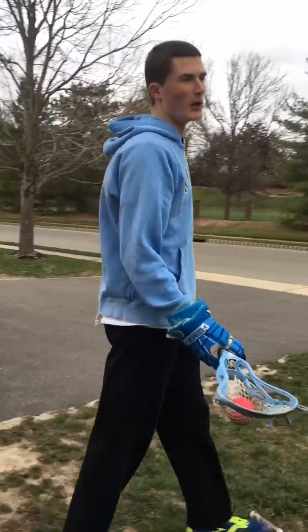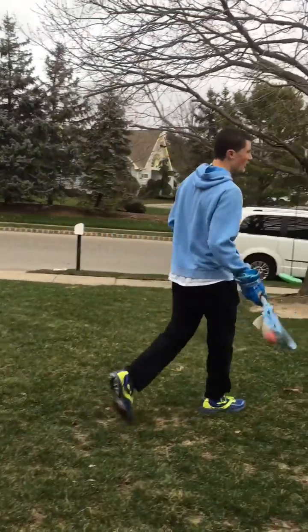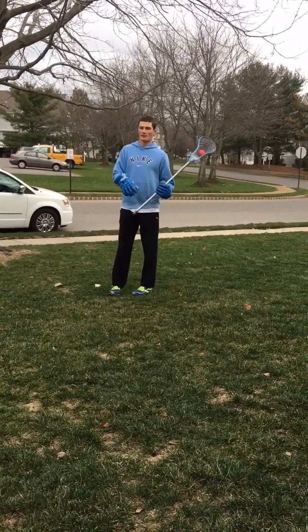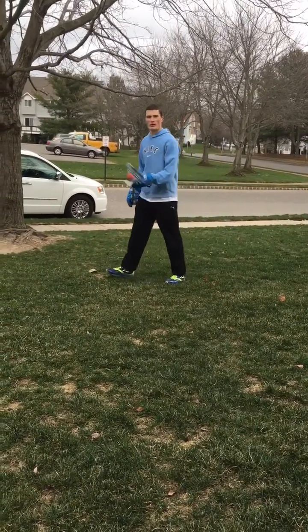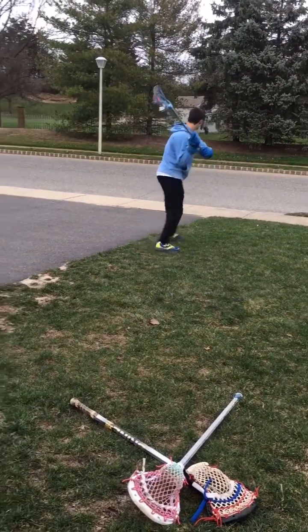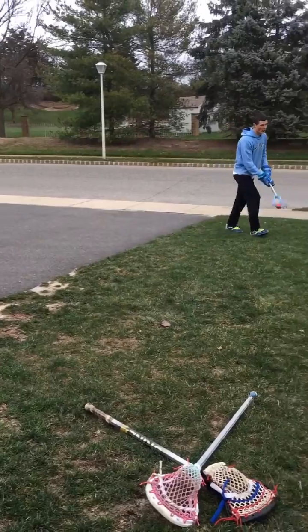You can also shoot from a running position. For example, if you're going to dodge to try to beat your man, you can start up here, and as you're shooting on the run you'll have to get a lot of momentum when you switch hands, then bring the stick back and just finish forward.